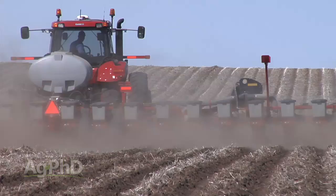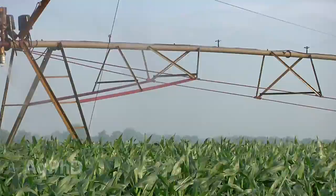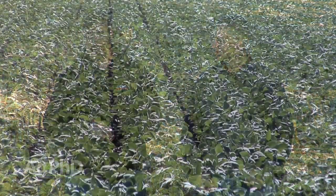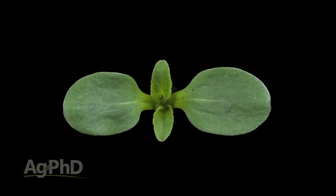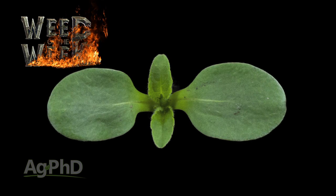Unless you have irrigation, you can't control the rainfall on your farm, so you have to do everything you can with your farming practices to try to drought-proof your crop. There's certainly no complete drought proofing, but there are a lot of steps you can take, and they may not cost much money either. Like we said, make sure you have weed control — especially if you have our Weed of the Week. We'll tell you how to stop it coming up later in the show.